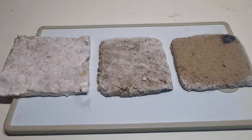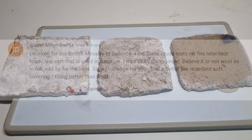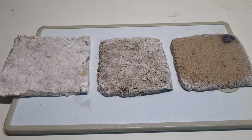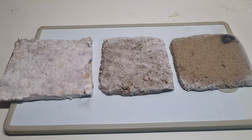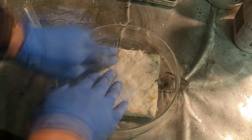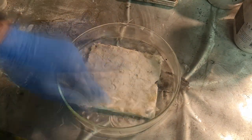Instead of making a fireproofing paint, I will go with a slightly different approach. I will soak some wool into sodium bicarbonate solution because of a comment I received. The first test I will make with ceramic wool. Ceramic wool can already handle high temperatures, but for this test I soaked the ceramic wool into a solution of sodium bicarbonate, prepared with 100 milliliters of water and 30 grams of sodium bicarbonate. When the ceramic wool was fully soaked, I let it dry, and that's it.